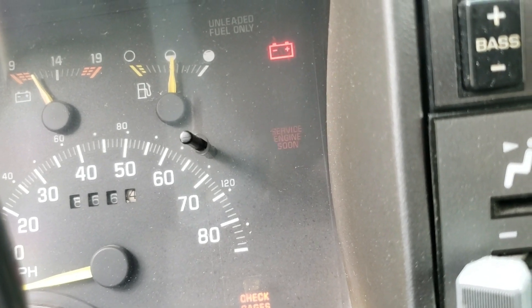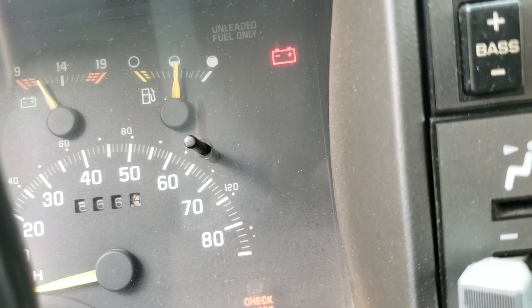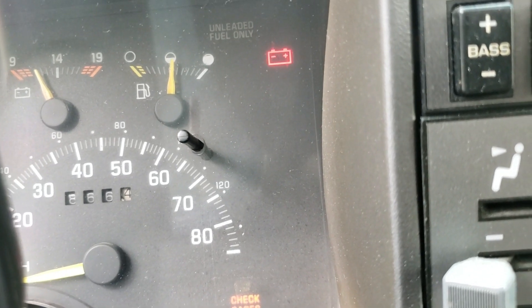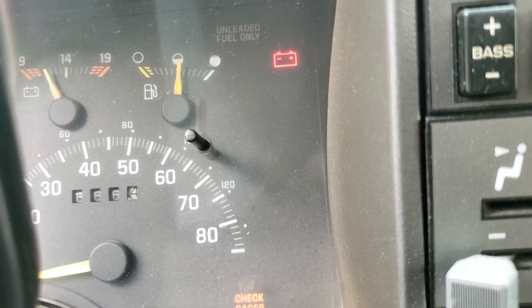That's one, one, two — and that's twelve. Now this should be the actual code. It's flashing one, one, one, two — and it seems we have no codes.